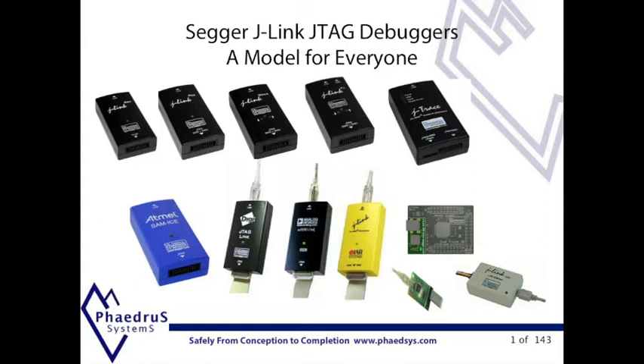SEGA has OEM'd for AppMail, Digi, Analog Devices, IAR, NXP, FreeScale and others. Also the light version and the onboard JTAG chip have been used by DevKit manufacturers for some while.